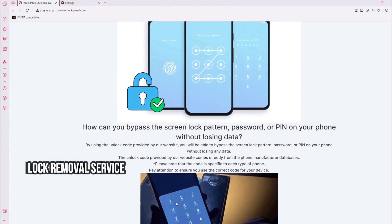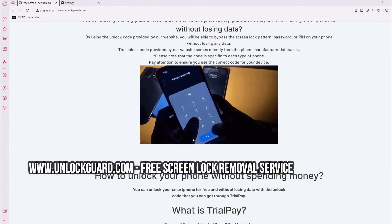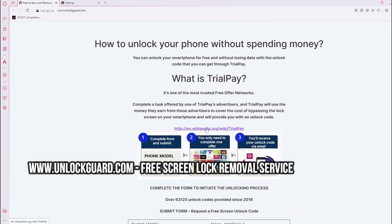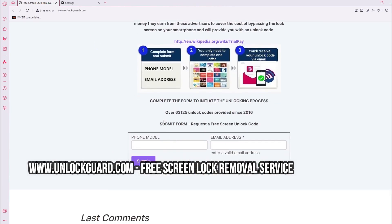To bypass the screen lock pattern, password, or PIN on your phone without losing data, you can use this free service on this website. I hope you enjoyed this video — please don't forget to share, comment, and subscribe. See you in the next one.